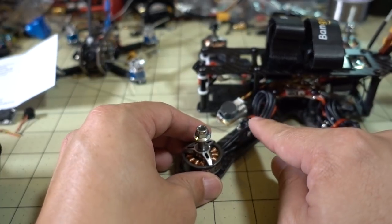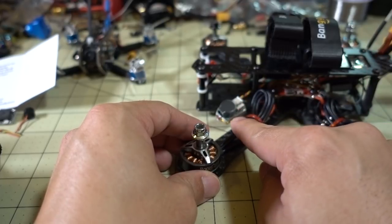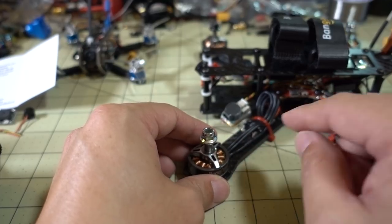One more thing I forgot to mention: when this is plugged into the flight battery, it actually charges the onboard battery from the flight battery. You can see it was green, so the battery is fully charged.